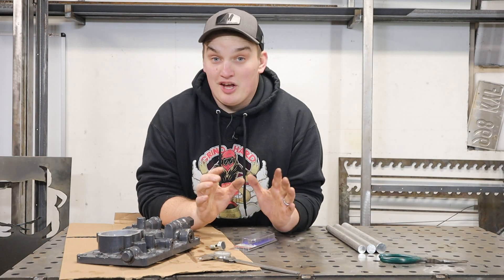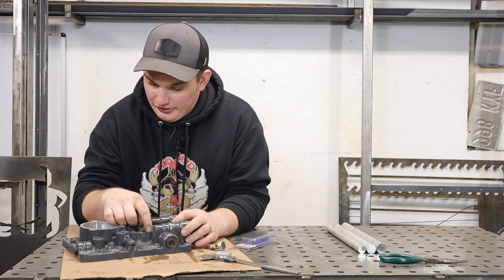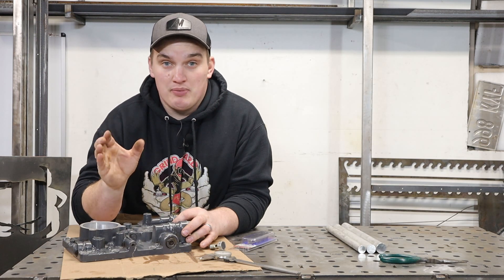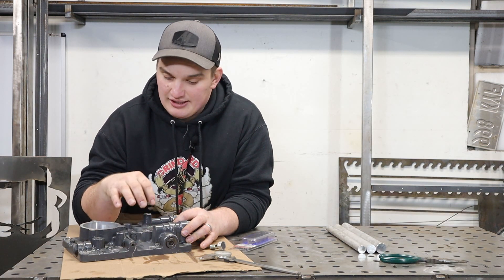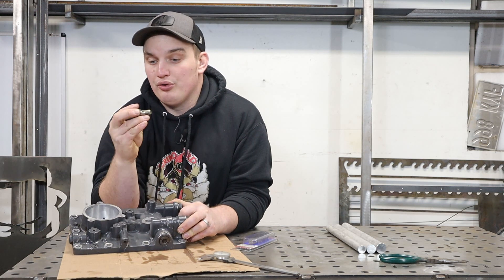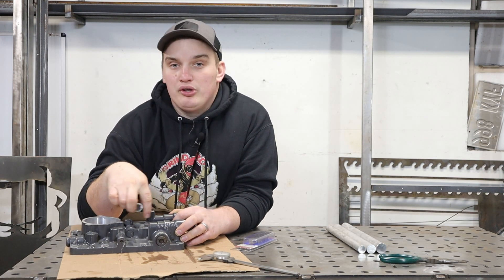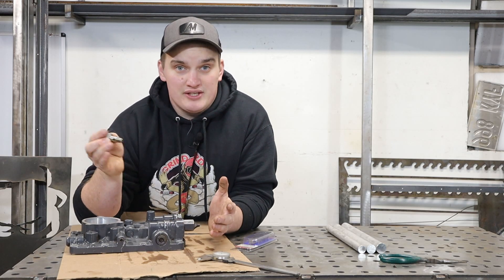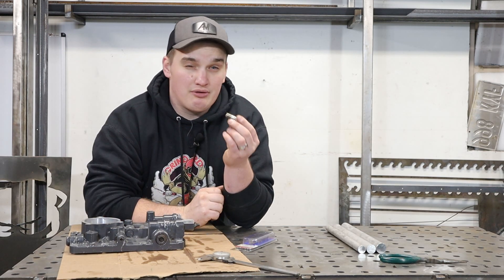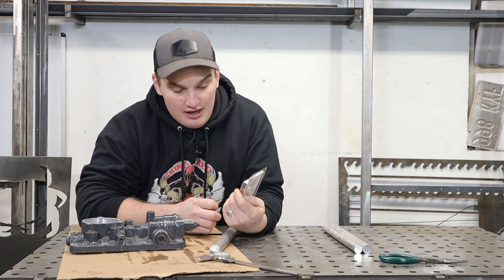Now that we've got this thing all cleaned out, I want to go over my thoughts on how I'm going to tackle this. I could fill this thing all the way up with weld and then re-drill and re-tap it, but there are a couple of reasons why I feel there are better options. When I start welding inside of this it's going to heat this part up quite a bit. Aluminum is the opposite of steel — when you heat it up and cool it down it's actually going to soften instead of harden, so that thread isn't going to hold quite as well.